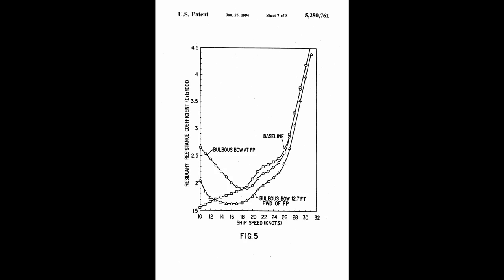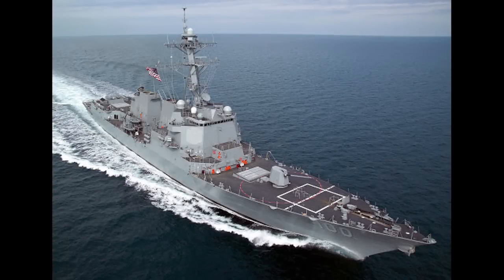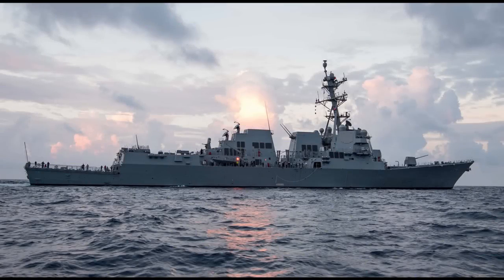Looking at the impact of these bulbous bow retrofits, at lower speeds they tend to perform worse than the baseline, because most of the resistance at low speeds is frictional, not the wave-making resistance encountered at higher speeds. However, at high speeds, they definitely outperform the baseline. Estimates in 2006 to the US Congress stated that retrofitting a bulb to the Arleigh Burke-class vessels could reduce fuel consumption by 3.9% a year. If 79 existing Navy vessels could be retrofitted at an upfront cost of $30 million, it could save $250 million over the life cycle of the ships. However, due to funding cutbacks, these retrofits, to my knowledge, have not been carried out.